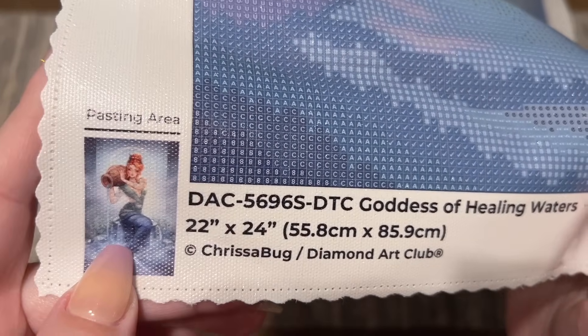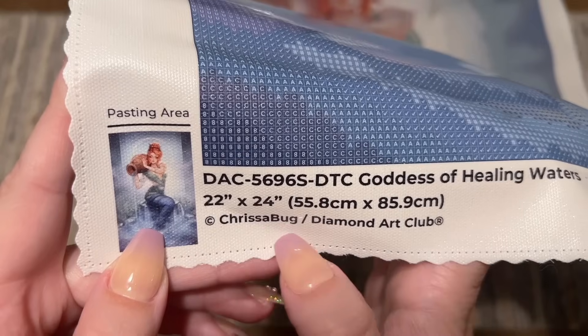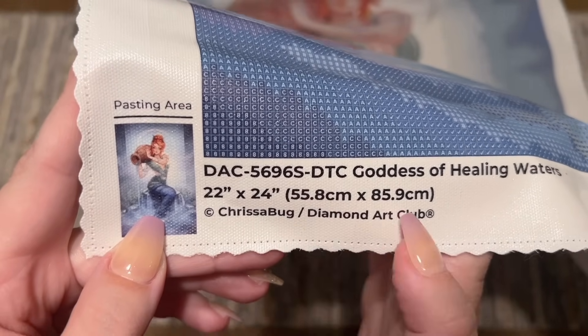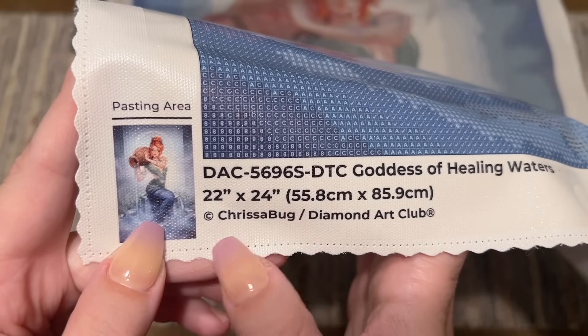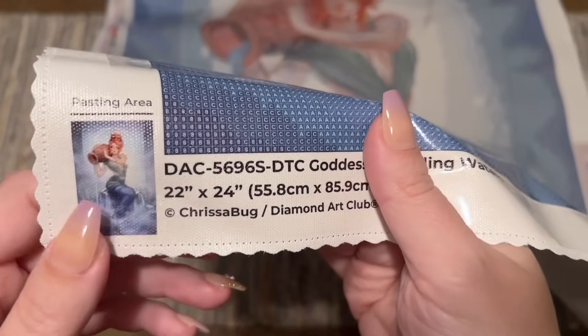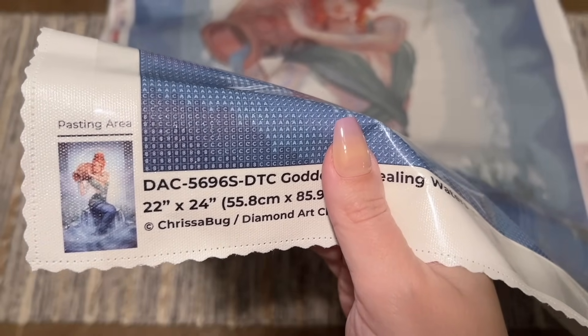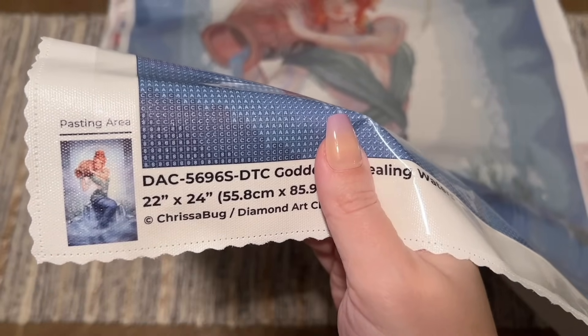I always like to mention the copyright — Christabug and Diamond Art Club. This means the piece is legally licensed from the artist by Diamond Art Club: Chrisabug has both given permission for the use of her artwork and is being fairly compensated. This is really important because art theft is unfortunately common in the crafting world, but Diamond Art Club does legally license all of their pieces. Chrisabug actually diamond paints as well, which I really love.